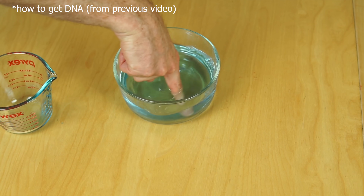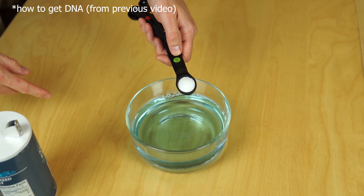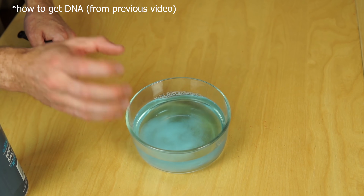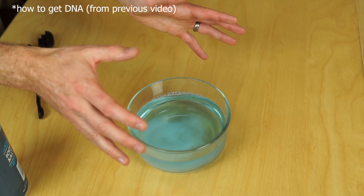First what I do is just get some regular water, then pour some Dawn soap in it. And then I'm going to put some salt in it. What the salt is going to do is help break up the proteins that are holding some of the DNA together, so basically it's just going to help release the DNA easier.